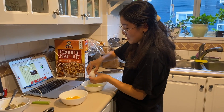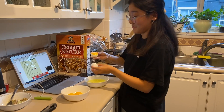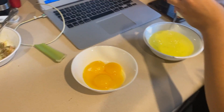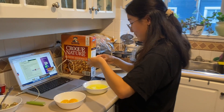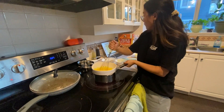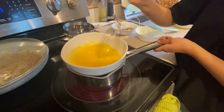Now we are making our sabayon, which is a mixture of six egg yolks and sugar. We accidentally popped one egg yolk but that's okay. Whisk vigorously for eight to ten minutes until it's thick. Make sure you don't scramble the eggs.